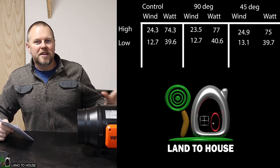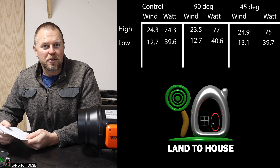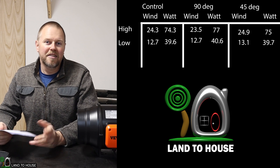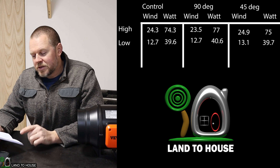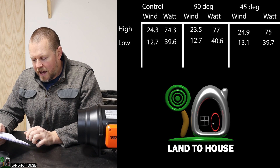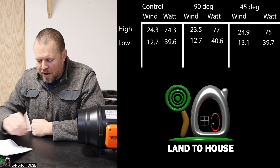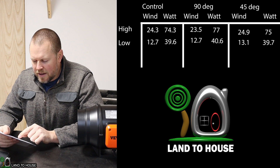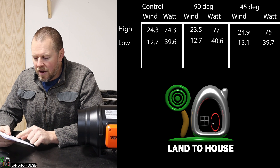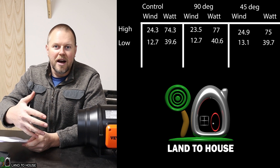The results are in, although it was not very scientific. What this tells me is that the control — which had nothing on it — and the double 45s had very similar results, while the 90° actually had different results. So I think it's pretty conclusive that the 45s are better than the single 90°. That shows up most on the speed and watts at high setting: on the 90° it was 77 watts versus 75 for the other two, and the 90° dropped wind speed to 23.5 versus 24.3 or 24.9. So there was a reduction in speed of about one mile per hour.